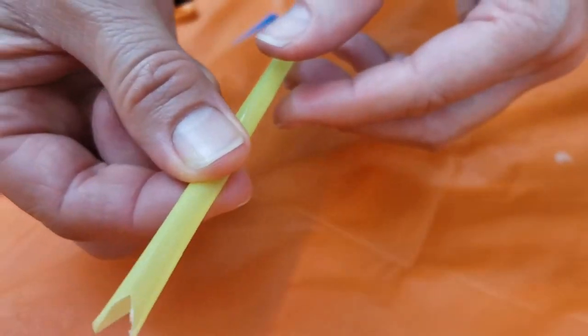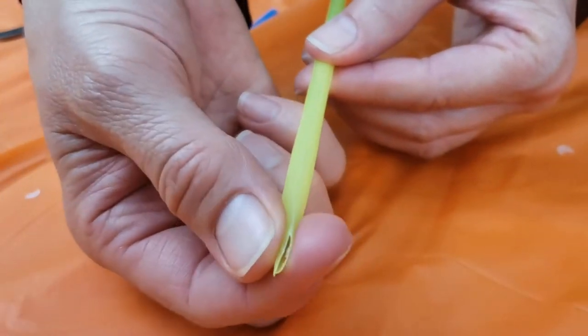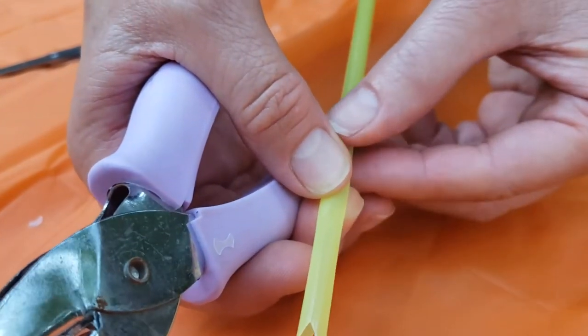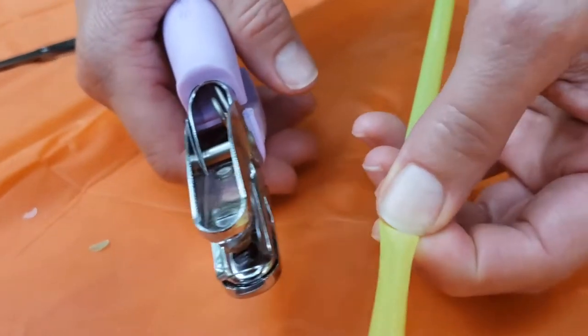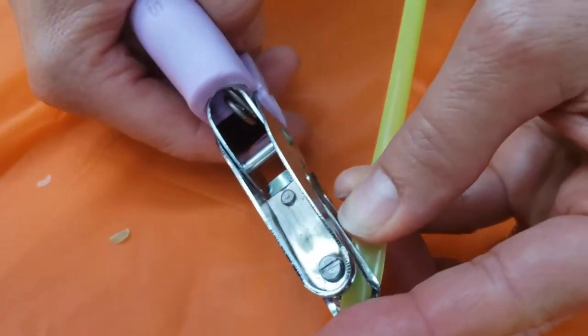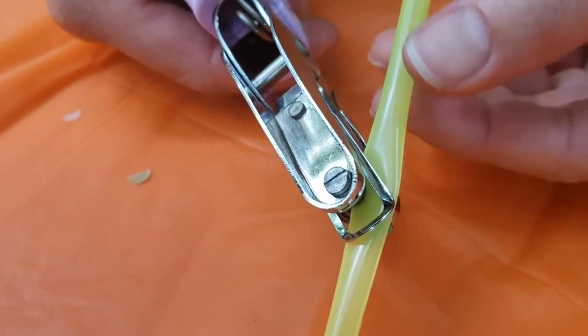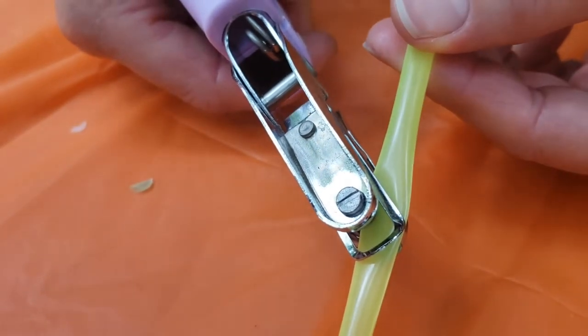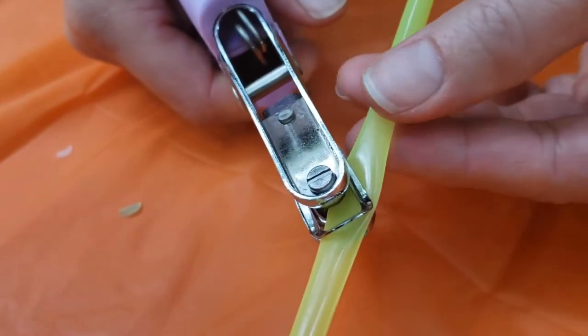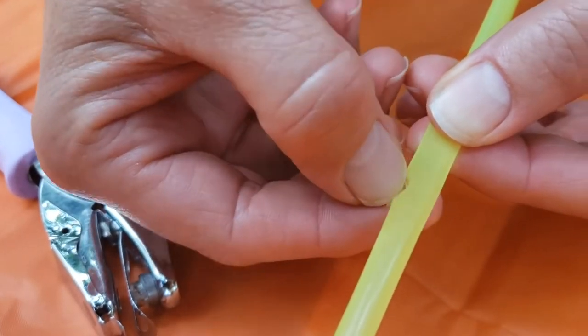I told you I'd show you something fancy you could do if you have a hole punch. So you want to set your straw on its side so it looks like a little mouth. Then take your hole punch — you don't want to go all the way through your straw, just halfway. Pinch it down a little bit, put it into the hole punch, and see how I'm not going through all the way? It won't be perfectly round, and that's okay. Just cut a little half-moon out of there.